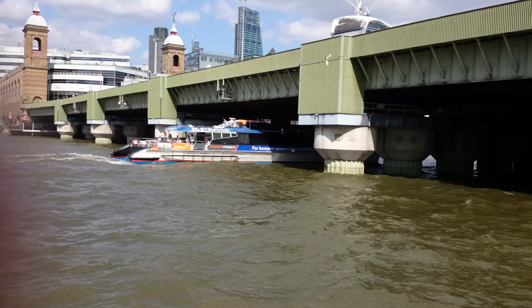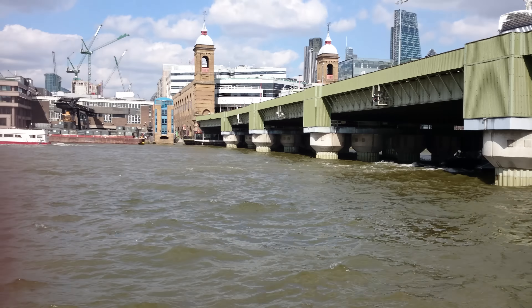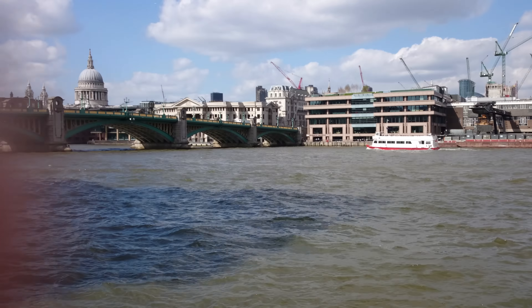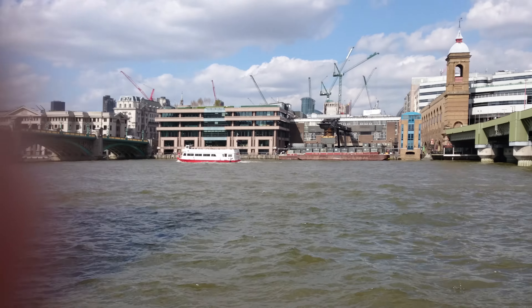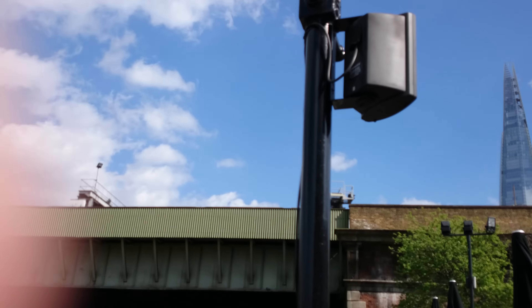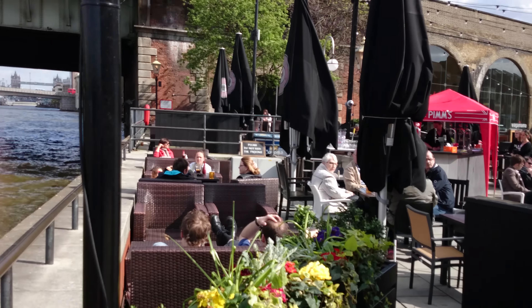Hello guys, this is a 4K video test for the new experience at 2.0. I'm right next to the River Thames and it's a very windy day and I have some music blurring out from the speaker behind me, feeding the ears inside that pub.